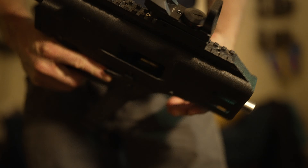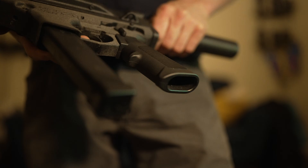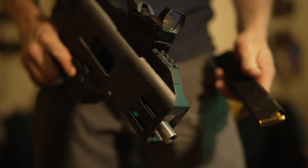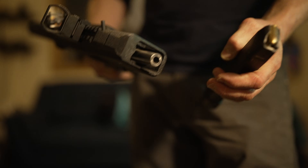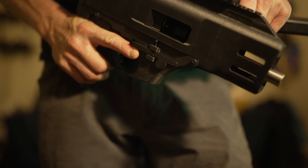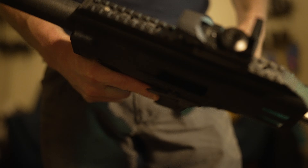So this is what we're building. This is a 3D printed 9mm that takes a Glock magazine and is semi-automatic. The barrel is machined by my shop, as is the bolt. And the rest of the parts are 3D printed.